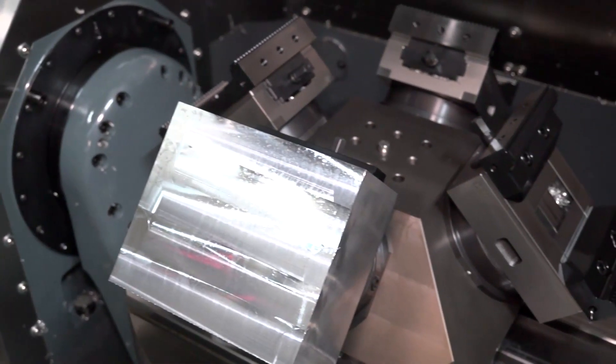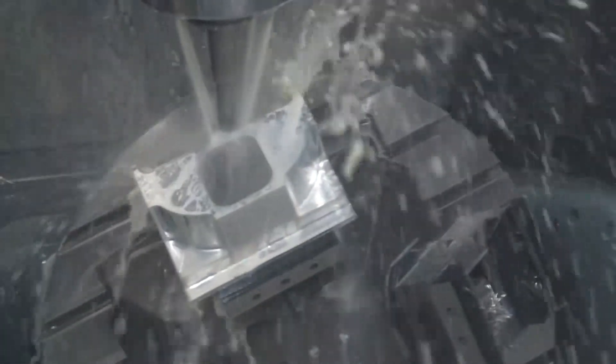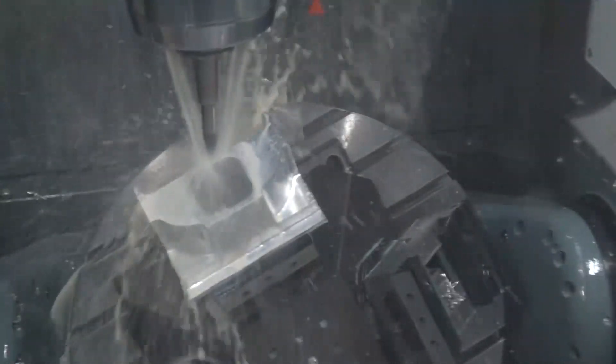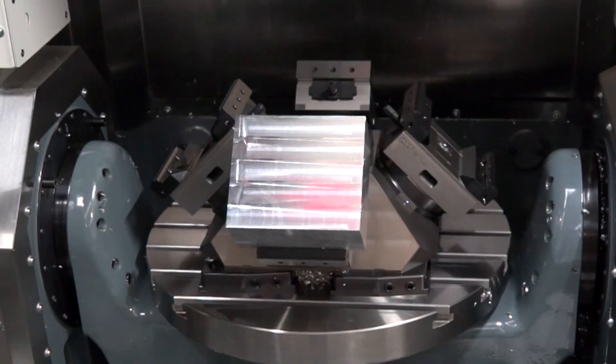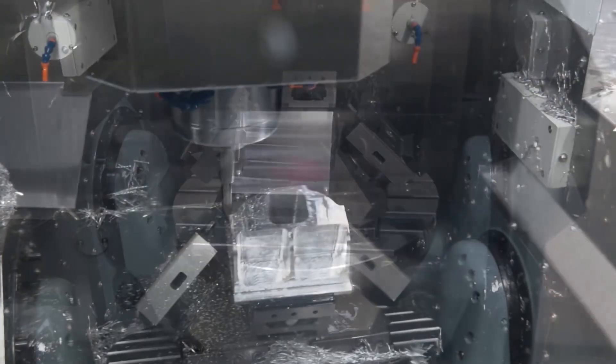The working envelope is important too — engineers appreciate the 500mm component height capability. Can you tell us about that? We've got an X-axis of 600mm, Y-axis of 600mm, and Z-axis of 500mm. Crucially, when we tilt the table to its horizontal position, 500mm of the Y-axis travel is still forward of the table, so with a 500mm-high component tilted at 90 degrees we can still reach the front of that part. The maximum table load is 600 kilograms.